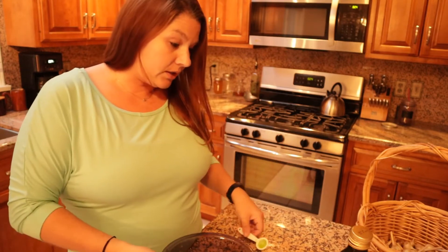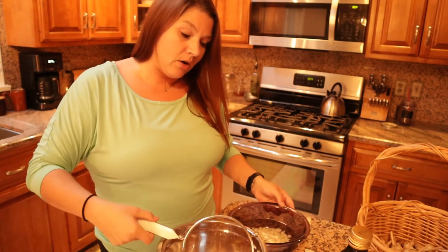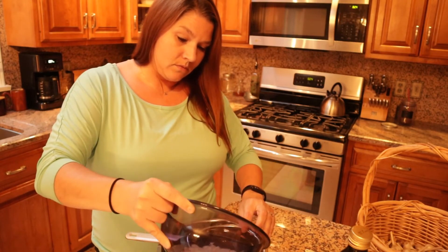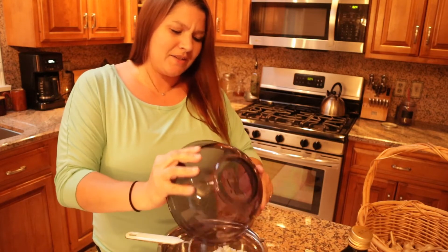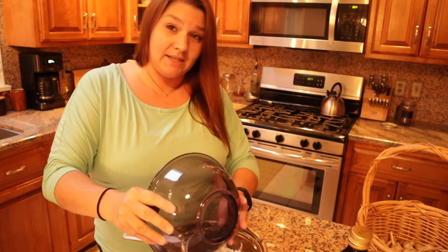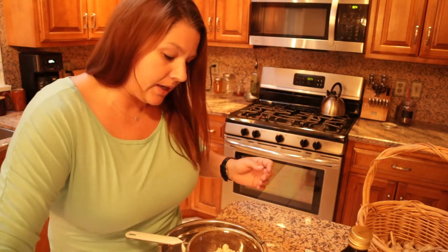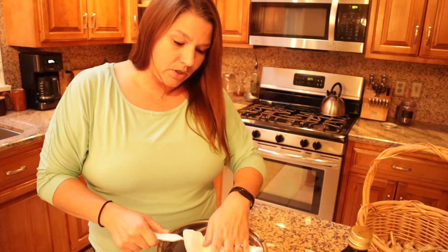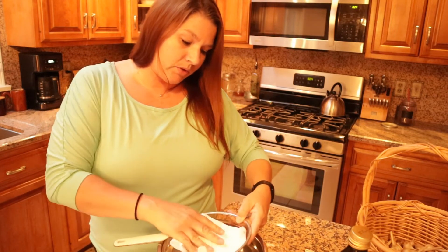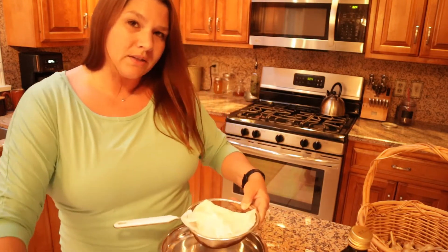Take the garlic that's been sitting in the citric acid and strain it — strain all of the liquid out of it. It has smelled like garlic in here since last night and it's very strong. After you strain it, you just want to pat all of the garlic dry. I'm going to strain it out extra well and then put it in a single layer on paper towels and make sure it's completely dry before moving on to the next step.